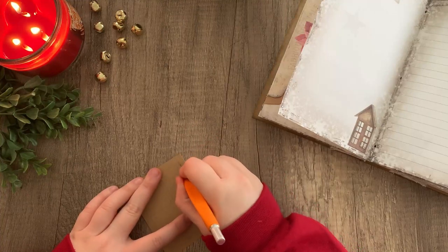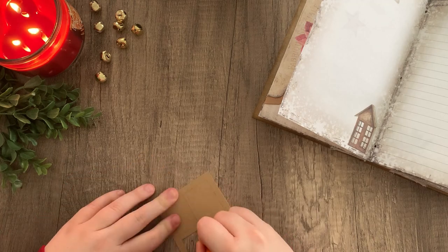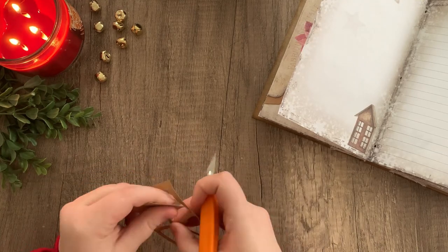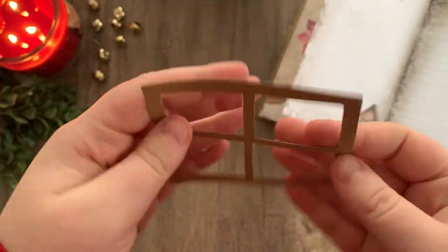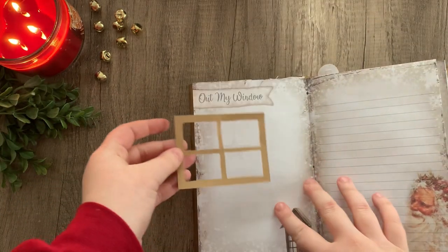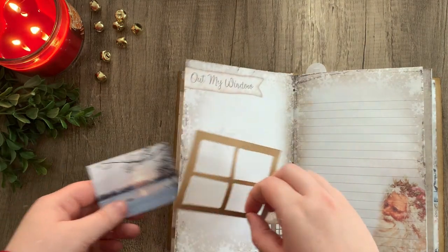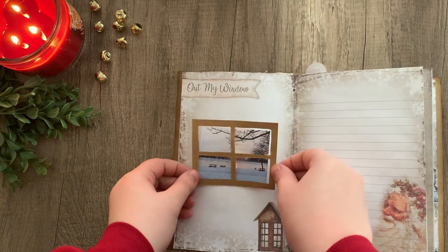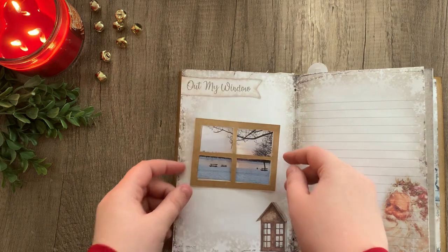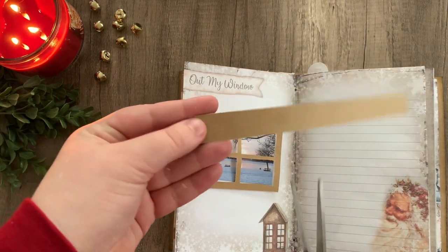Now we're going to cut out those panels. When you've popped out all of those little pieces, this is what it will look like. I made my center frame pieces a little too small — I would make those a little bit wider, because we're going to be cutting these windows in half so they will open, and you want that center frame piece to be a little bit thicker for that.